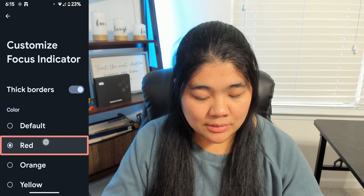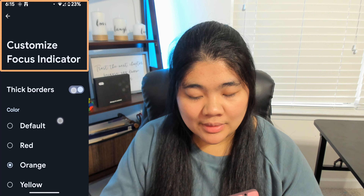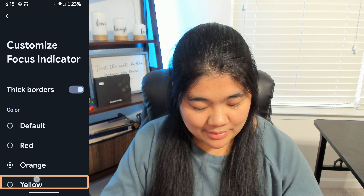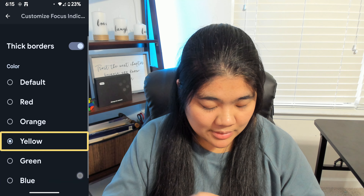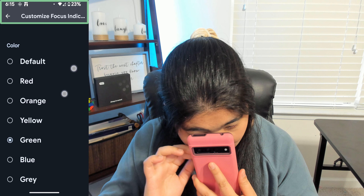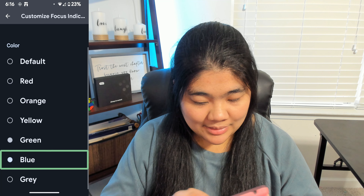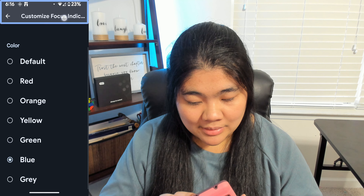Let's go through the next colors. You can select orange — that's what it looks like. Then yellow — there's yellow. Then green — this is what green looks like. The default is also green, but this green is a lighter green. There's also blue — that's my personal favorite. And you can also choose gray if you want it to be more subtle.